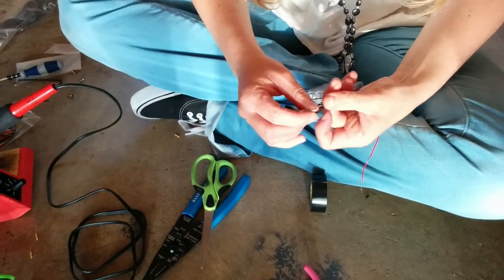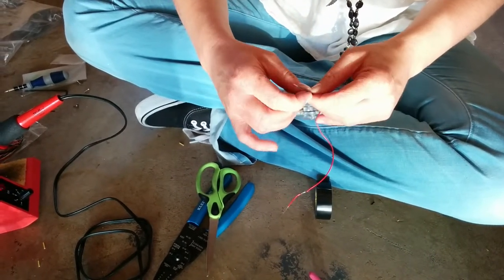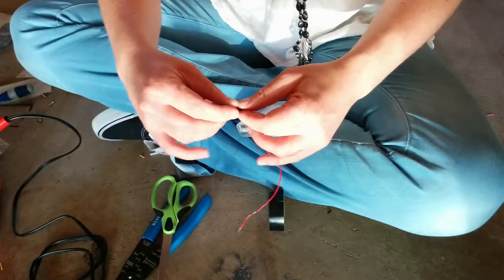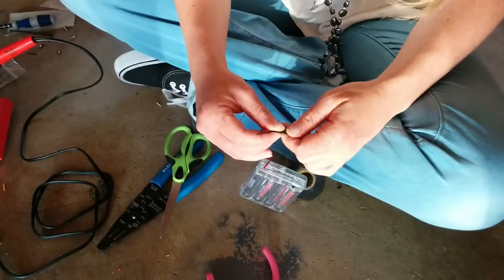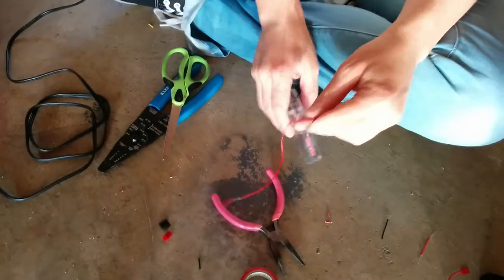She's a pro! Ideally we would have heat shrink. Also she's starting before and ending after the solder joint, which I mentioned in that other video, but might as well say it now since we're just chilling.